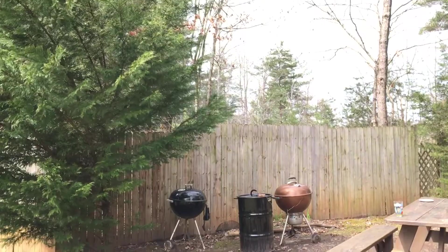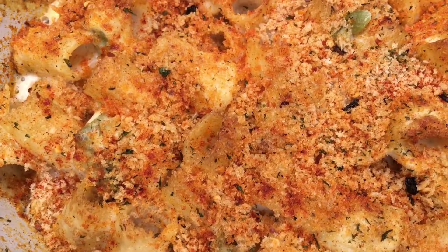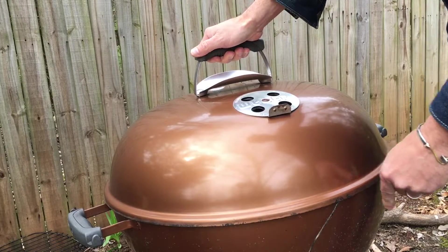We are 20 minutes into the cook so let's check out this mac and cheese. Yeah, this is looking really good but I think we can let this go for another 10 minutes or so. Let's get the lid on and I'll see you real soon.